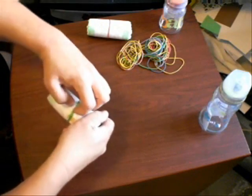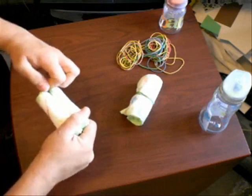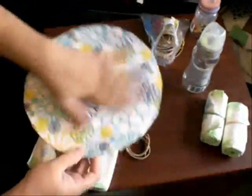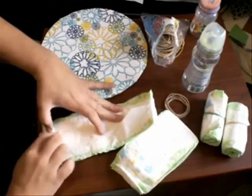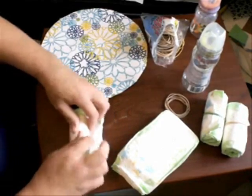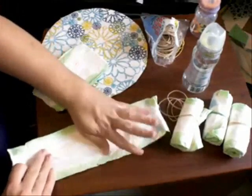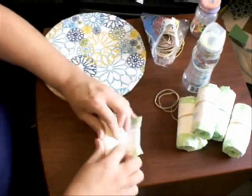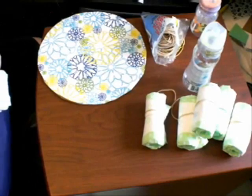Since it's going to be a boy, I used primarily blue-colored wrapping paper — I got that at Old Navy last summer. They have great wrapping paper that's very thick and sturdy. I'm going to continue rolling all 66 diapers and I'll be back when it's time to start creating the layers.